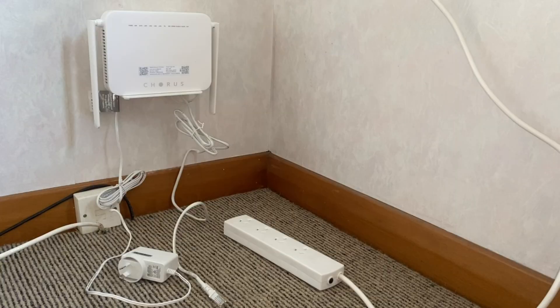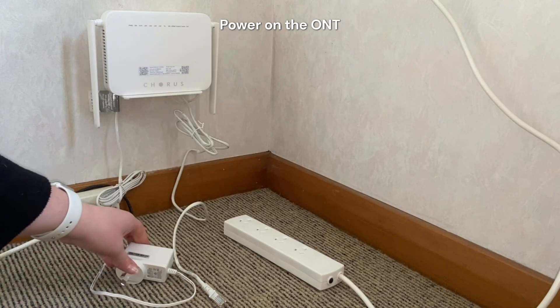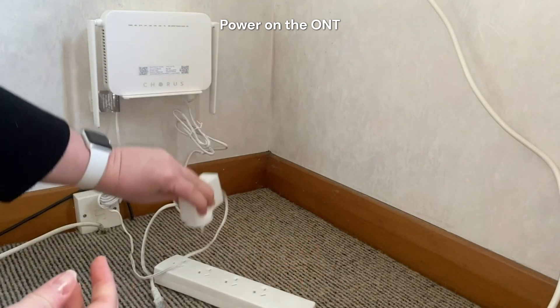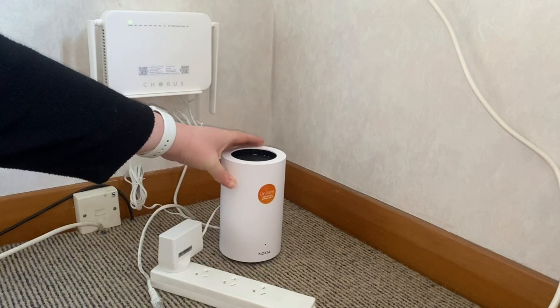Unless told otherwise, always plug the ethernet cable into LAN 1 of the fiber ONT. The first thing you're going to do is take the ONT's power supply and plug it into the power outlet. Once you've done that, you'll see some lights come up on the ONT.